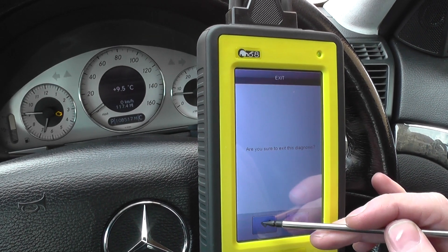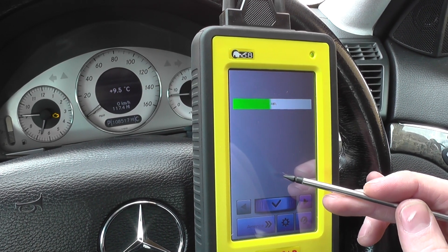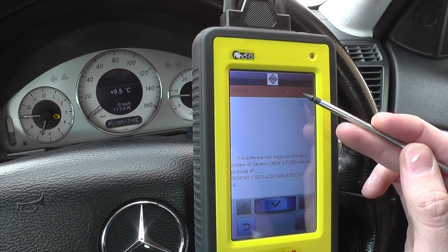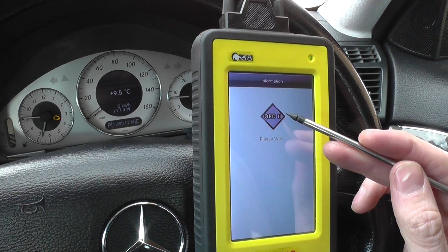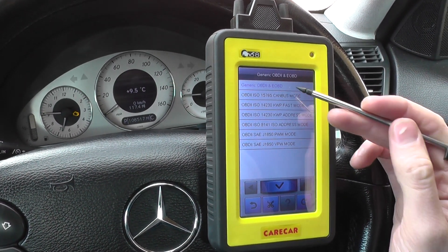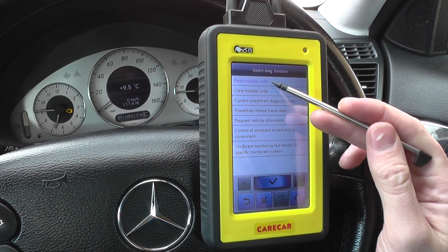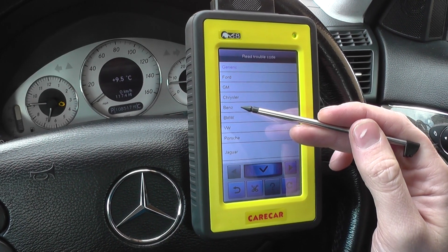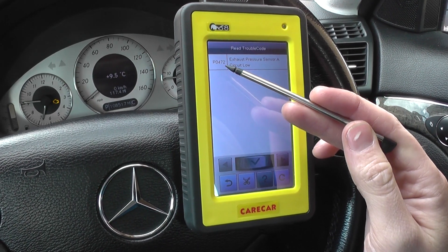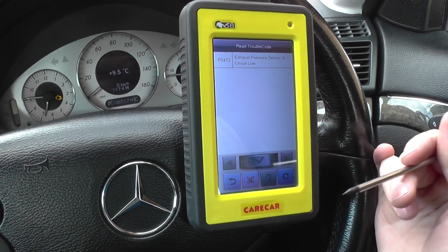We'll go back to the start and click on the OBD2 function. We've got OBD2 and EOBD2 — we'll read trouble code. It's asking us to select manufacturer, so it's Mercedes-Benz, read current. And all we get is P0472 — exhaust pressure sensor A circuit low.